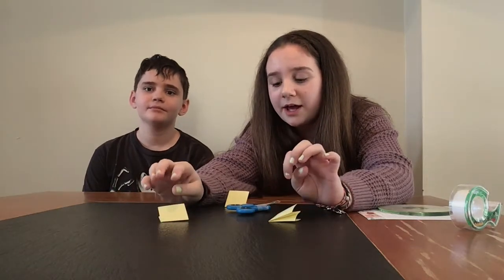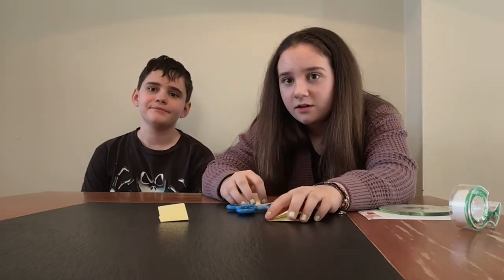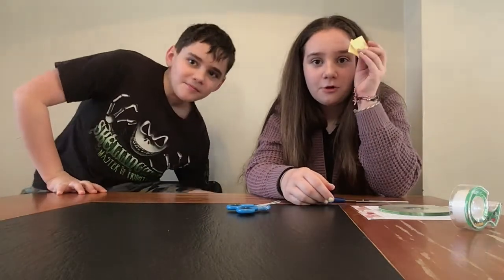Welcome back to my channel. Today we are painting these series. We are going to do two rounds. The first round is not going to have a theme, but the second round is going to be where we spin for the theme.